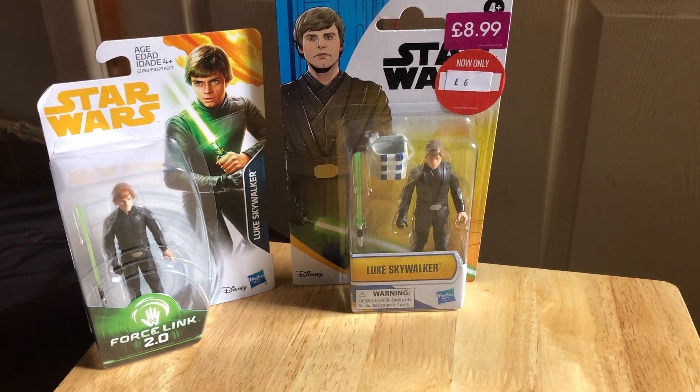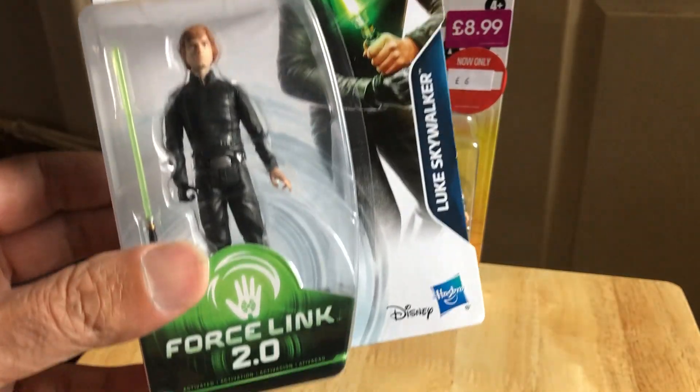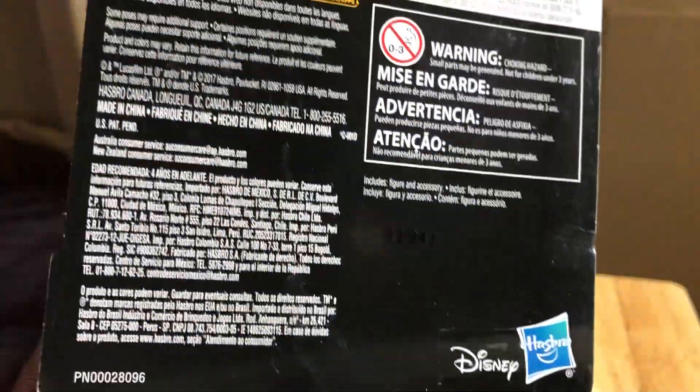In this video we're looking at a couple of Luke Jedi figures — basic 3.75 figures, 5 points of articulation. We've got the Luke Skywalker Jedi Knight from the Saga 2.0 line, Force Links, from about 2018.